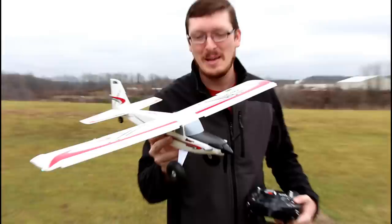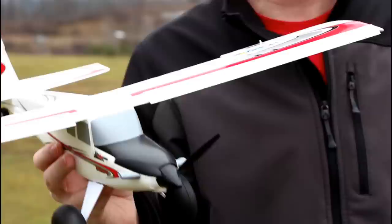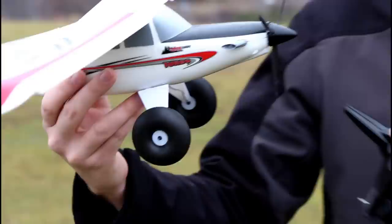We're here today with the brand new release of the UMX Turbo Timber. This is amazing because everybody out there loves the UMX Timber, and now we have the upgraded version. The motor is upgraded from a 3,000 kV brushless to a 3,400 kV brushless. It should be very obvious — the nose now has a three-bladed prop rather than a two-bladed prop.